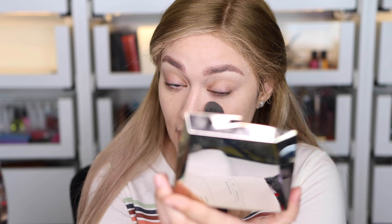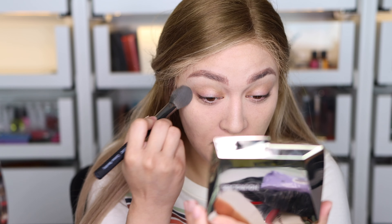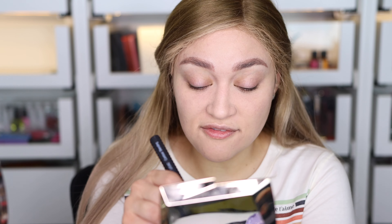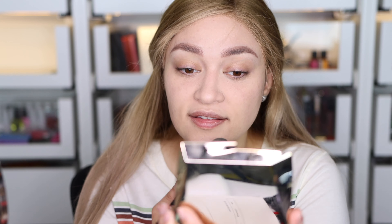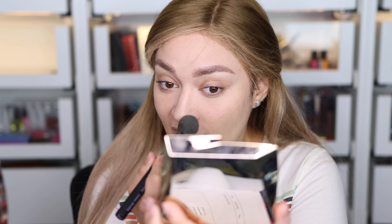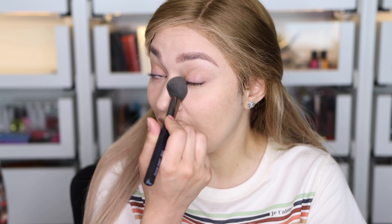I'm going to grab the Diffuse Light color and apply it under my eyes. The mirror is very nice actually. I didn't set my concealer and it's creasing already, so I'm going to try to fix it. After three hours of trying to get ready, I'm setting that concealer again with Diffuse Light. Diffuse Light is a very nice color to finish up the concealer application, set it, and also bring some light to the high points of the face.